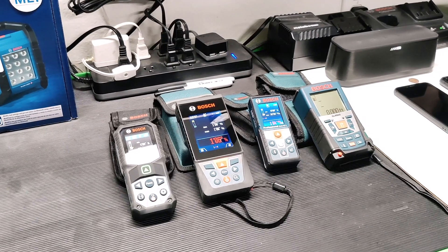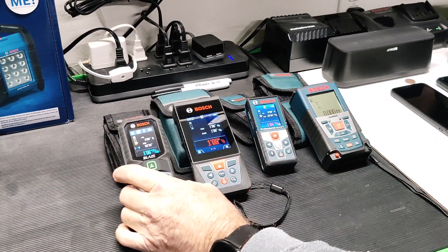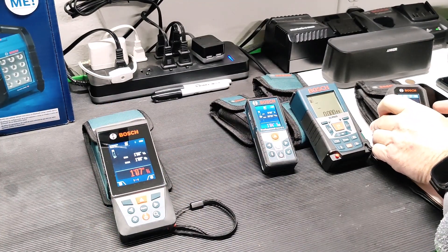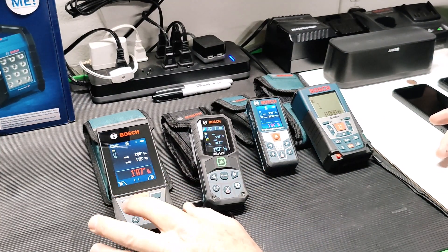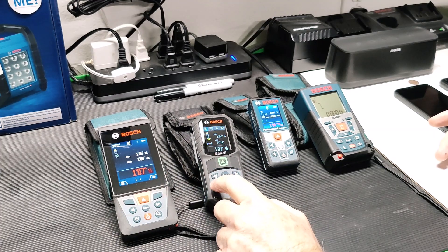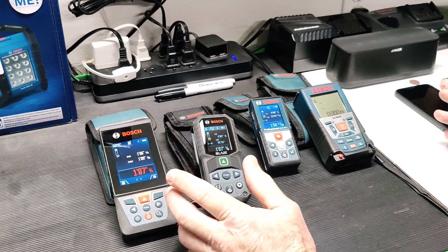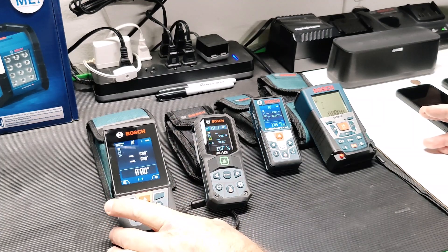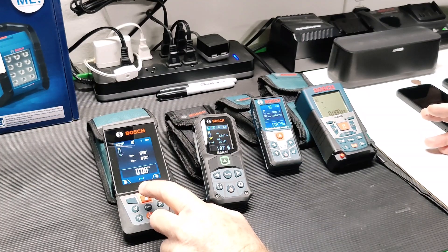To sum it all up, you guys — if I was going to put these in an order of which ones I like the best: I do like the green laser, but I would put the GLM-400 as my favorite. That's the one I would recommend. And when they come out with the GLM-400 with a green laser, that would be the one to get. Longest distance, fully featured. This one does the rounding feature as well — you can program it to break off at eighth inch, quarter inch, half inch, whatever. This also has the rounding feature in the functions. This is my favorite, and when they come out with this one with the green laser, I'll get that one too.